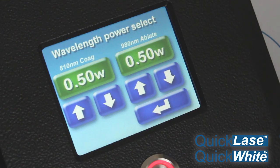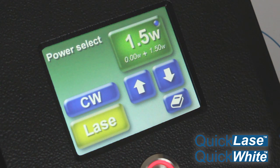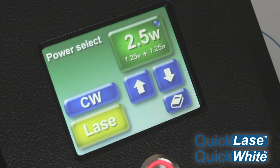The beauty of the QuickLays Dual lasers is that you can select each wavelength individually. Then press any arrow and it will automatically revert back to the 50-50 wavelength.